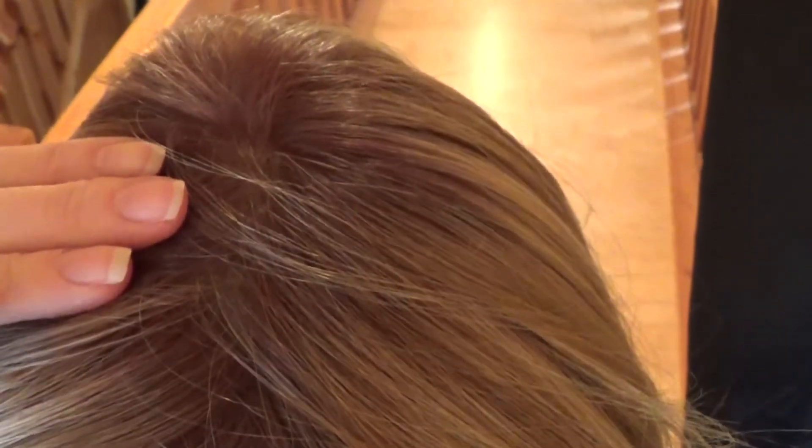I am wearing Zoe in the color Sparkling Champagne, which is a striking rooted color that's a blend of the lightest golden brown, medium golden blonde, light ash blonde with platinum highlights, and medium brown roots. Here is what Sparkling Champagne looks like in natural light.